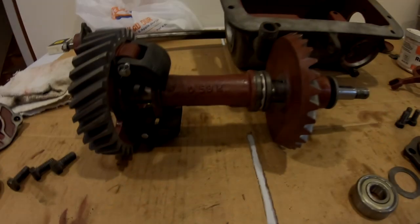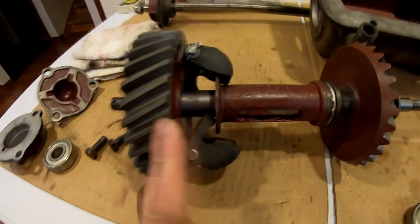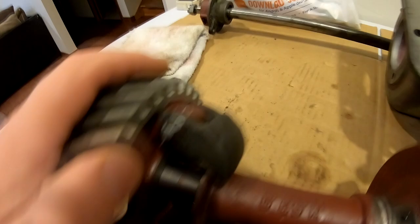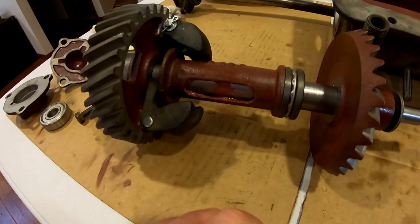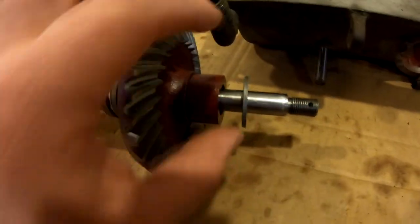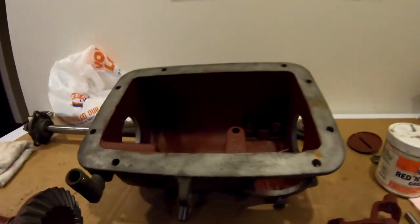First things first — we've got our governor drive gear, we've got our weights on and pinned appropriately. You can see the cotter pin, washer, and pin on the top side. Then we've got our sliding sleeve — that works nicely — our thrust bearing, then our bevel gear, then there's a spacer and a spacer washer that goes in front of that spacer. That whole assembly will get put inside the governor case.